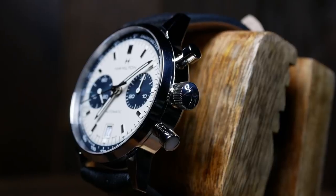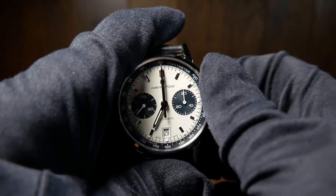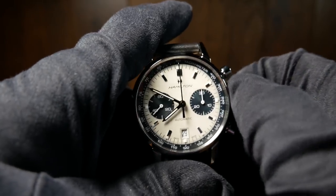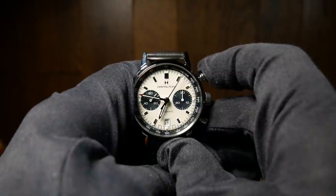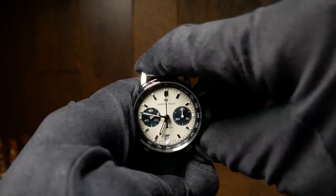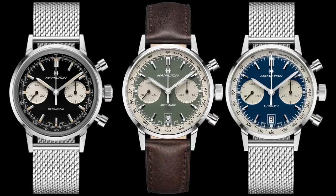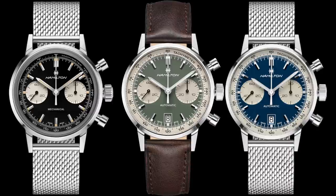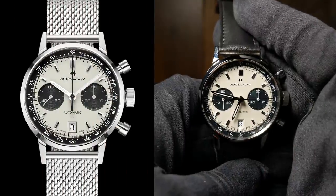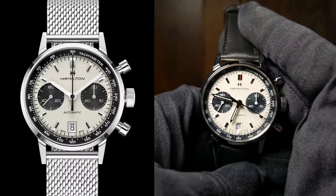Moving to the right, we have the crown and pushers. The crown itself is a terrific size — looks good with the watch and it's always easy to get a hold of and use. The pushers have a very nice snappy mechanical response when you use them, which is pretty much the whole point here. There are a few different colorways available from Hamilton, but I had to go with the classic Panda. I also decided to go with the one that came with a leather strap. There is a version that comes with a mesh bracelet, but since it doesn't have fitted end links, I didn't really see a point.